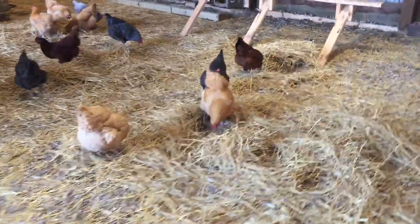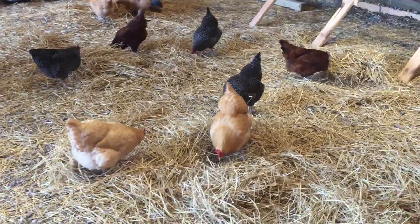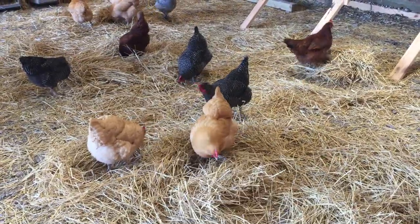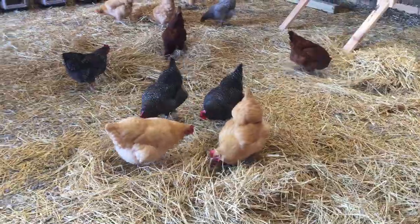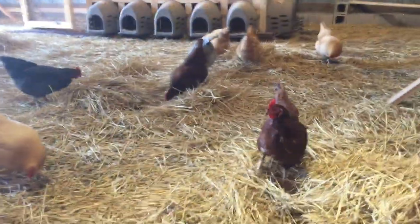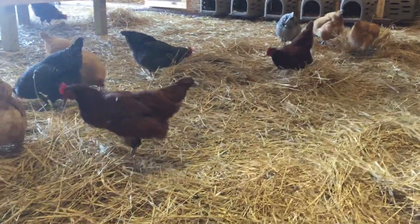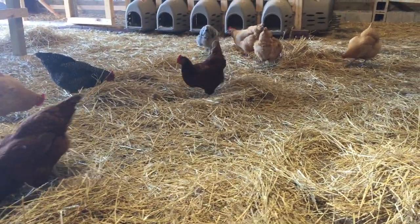Who needs to spend expensive money on anything? It's like getting a little kid a box or something. They're gonna have some fun for hours. These girls are gonna be in here scratching for hours looking for that little piece of grain, looking for that little morsel of food. But at the same time, they're gonna be spreading around all this hay for me and making sure that the ground is covered.